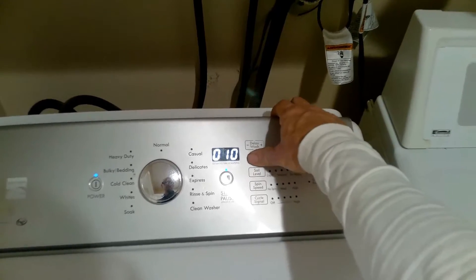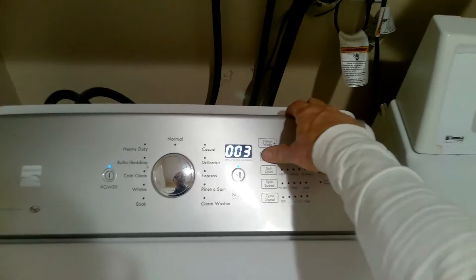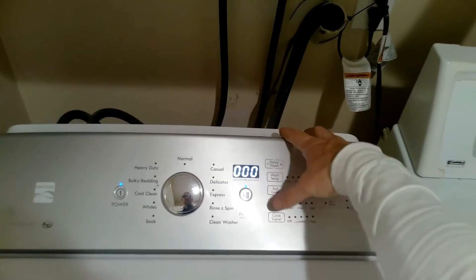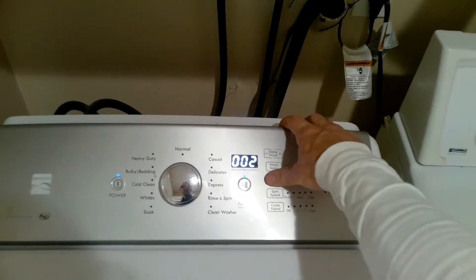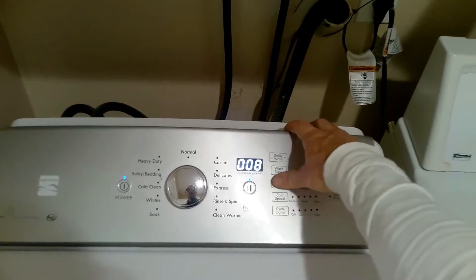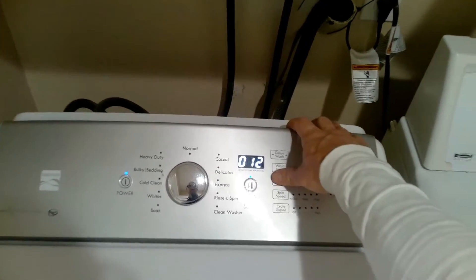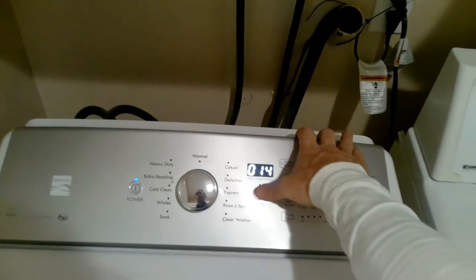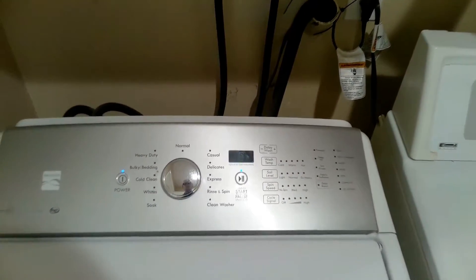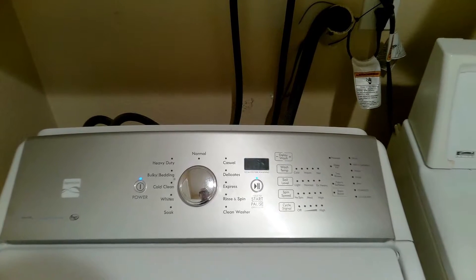O-1-4 fast agitate. Now we are in agitate mode — it could take up to 10 seconds for agitation to start.